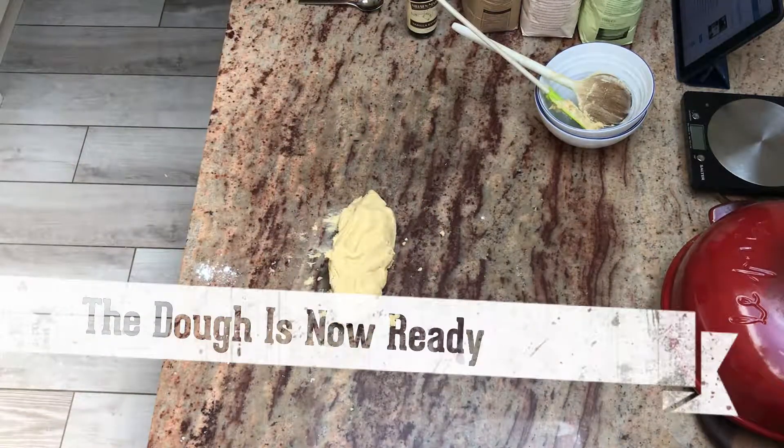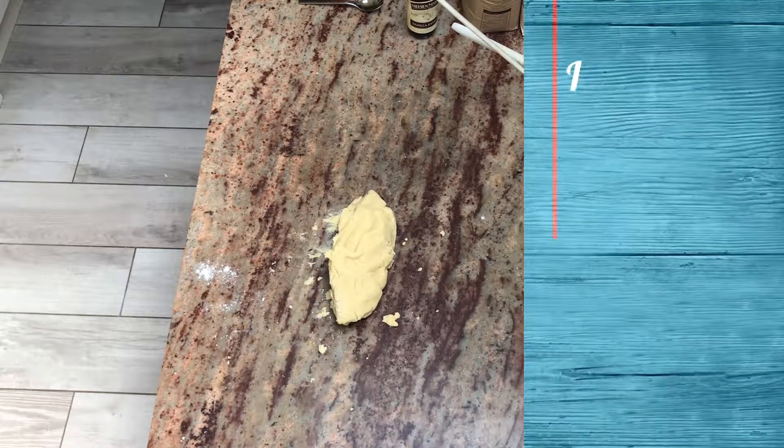Effectively, the dough is now ready. But we would need to chill it for at least 30 minutes before we use it.